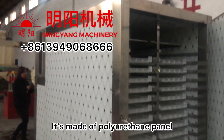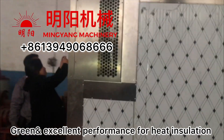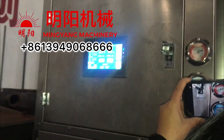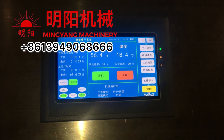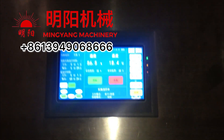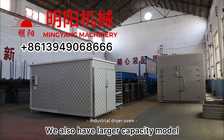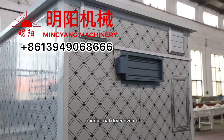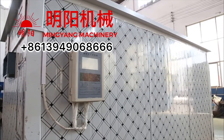It's made of polyurethane panels, which are green and have excellent performance for heat insulation. We also have a larger capacity model with a larger drying room and higher efficiency heat output.